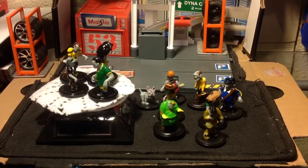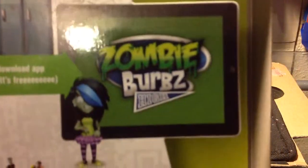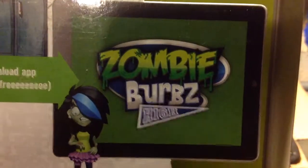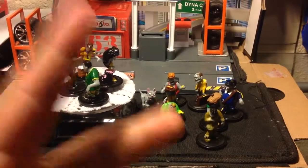There are plenty of different ones. It's called Zombie Burbs — right there, Zombie Burbs. Pretty cool, awesome. Check them out at the 99 cents store. Don't forget to like, subscribe, share, and I'll see you guys later. Peace.